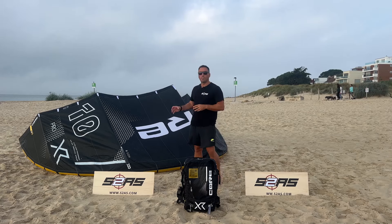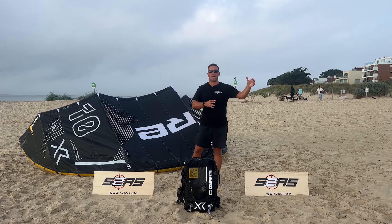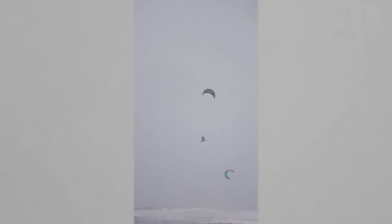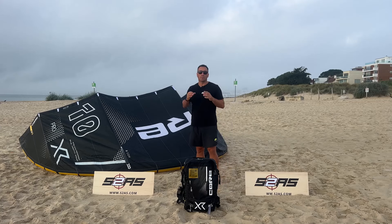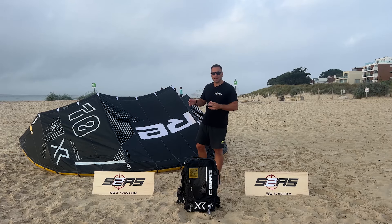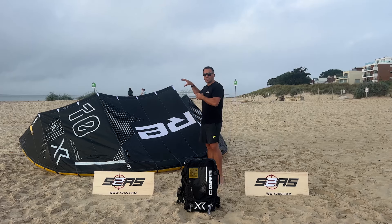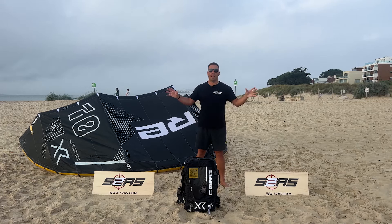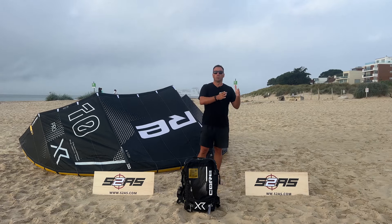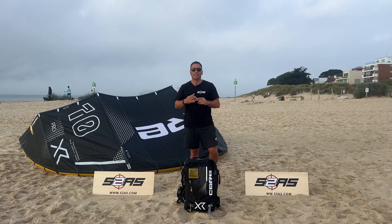Let's talk about bars. It's super important that you buy the same manufacturer bar to fly with this kite. You don't want a different brand bar because they're not R&D'd together. All Core Sensor 2 and Sensor 3 bars work with this kite. Here at S2AS, we really recommend you buy the Pro S3 bar — it's carbon, more responsive, with better lines. The other thing: Core's spares program. They guarantee six years of spares in stock for all their kites. Nobody else does that.